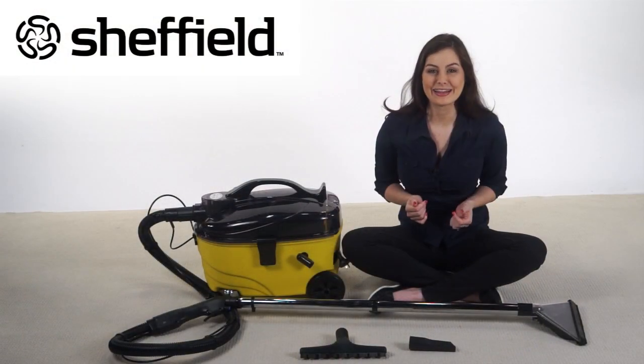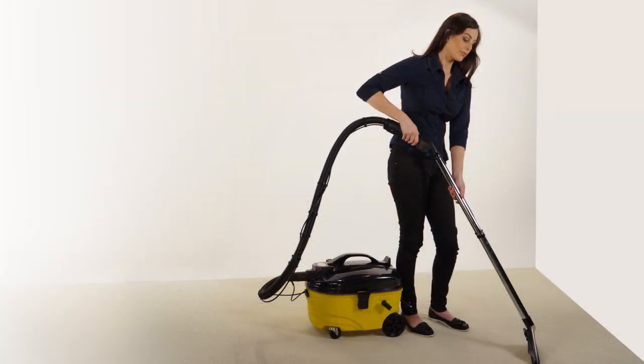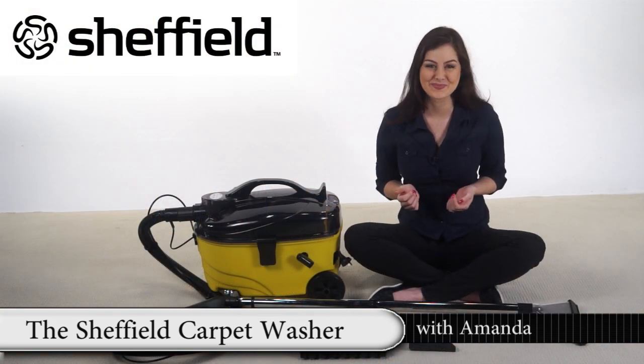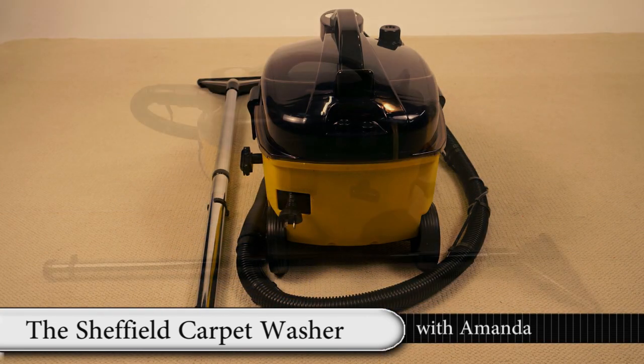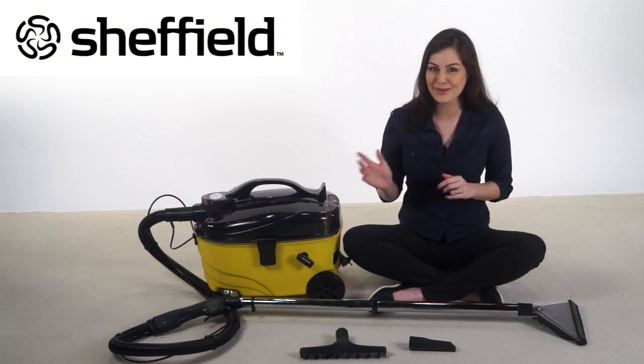The Sheffield Carpet Cleaner is a powerful spray extraction unit, which will deep clean your carpets and upholstery fast, efficiently and easily. Keep your carpet spotlessly clean and fresh all year round with the Sheffield Carpet Washer.